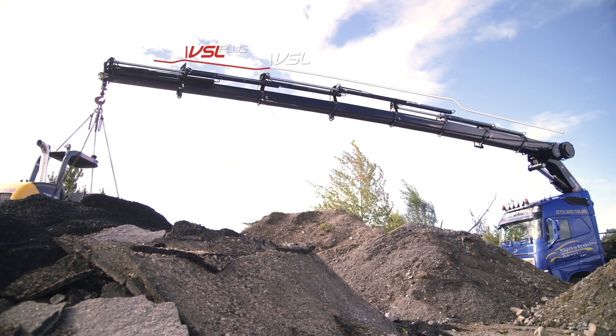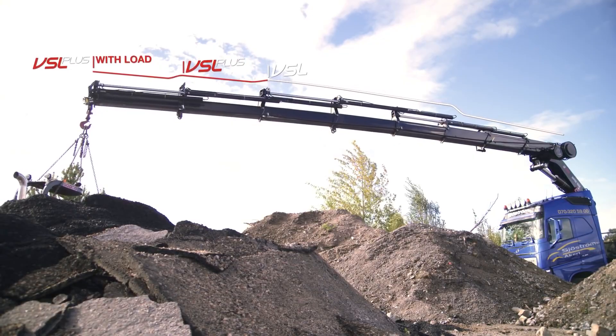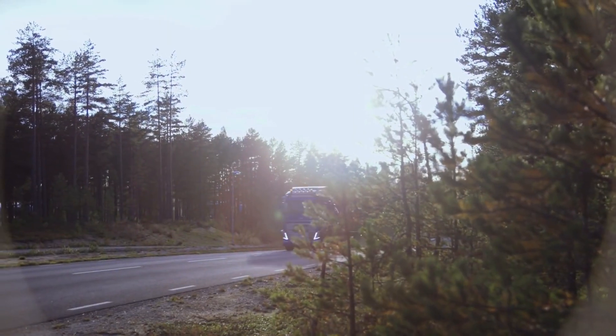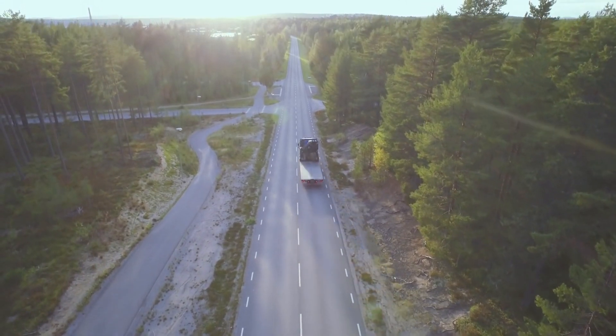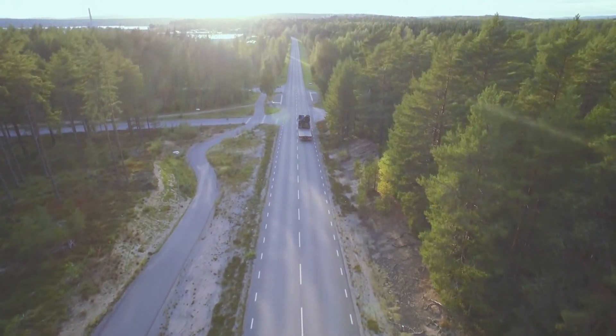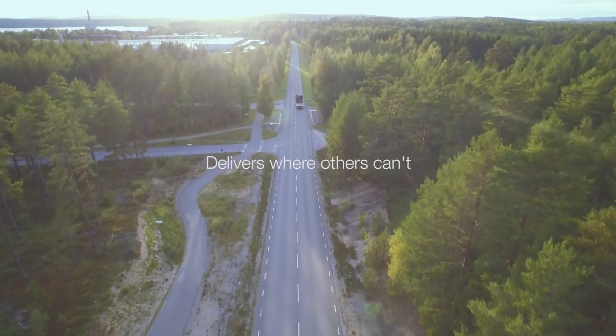If getting the most lifting capacity out of your crane in every situation is important to you, a HIAB crane means safety, comfort and confidence in getting the job done, day in and day out.